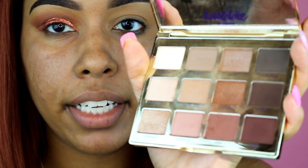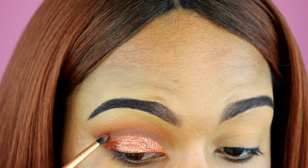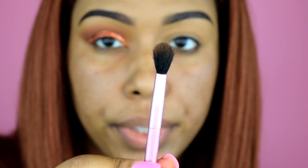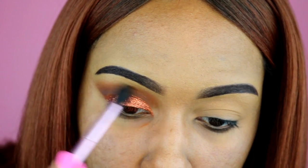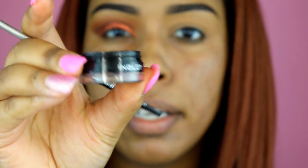I'm putting Leader and Rebel down here using a small, detailed flat brush from Real Techniques to clean things up. Then I'm going back into Hashtag and blending the edges out so everything has nice transitions. I'll use the Miley brush again for that.